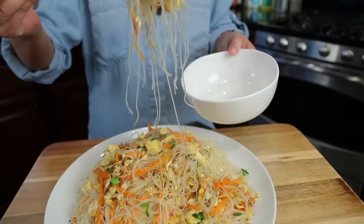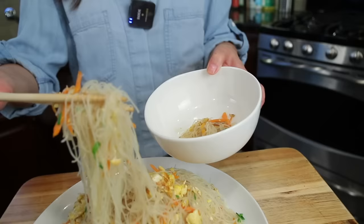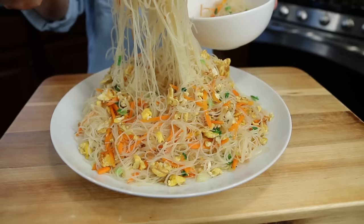Looking good! Wow, smells great. You know what my favorite is — noodles! Any noodles. This is compared to my Singapore noodles — not spicy, no meat.